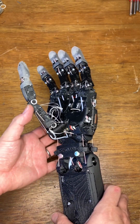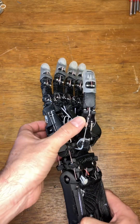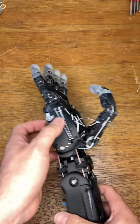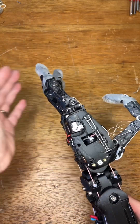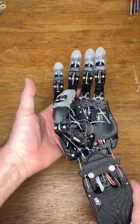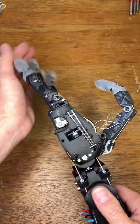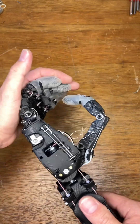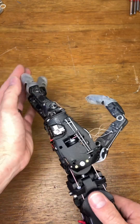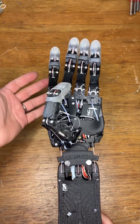Mechanically the thumb is improved quite a lot, and the extension mechanism is now much more reliable — it's using metal springs. On the V1 you can just change the metal springs, but these fingers are definitely better. But that's the nature of it; it's constantly evolving.